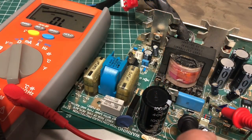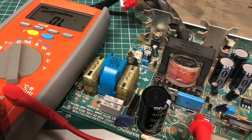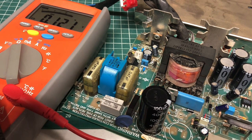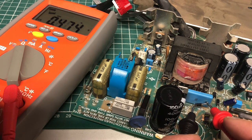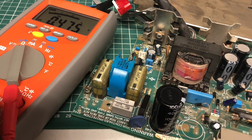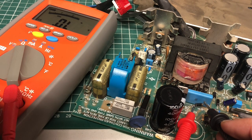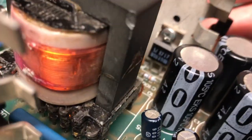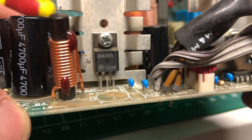Sometimes you get false negatives in-circuit — one diode appeared to conduct in both directions, which would indicate failure, but after lifting one leg out of circuit it tested correctly: voltage drop one way, over-limit the other. It's always best to remove components from circuit for accurate measurements. There are also other output components that can fail, like Schottky diodes and silicon controlled rectifiers.